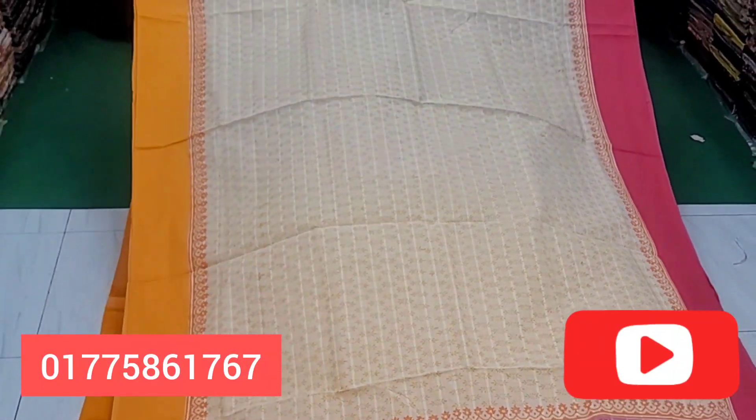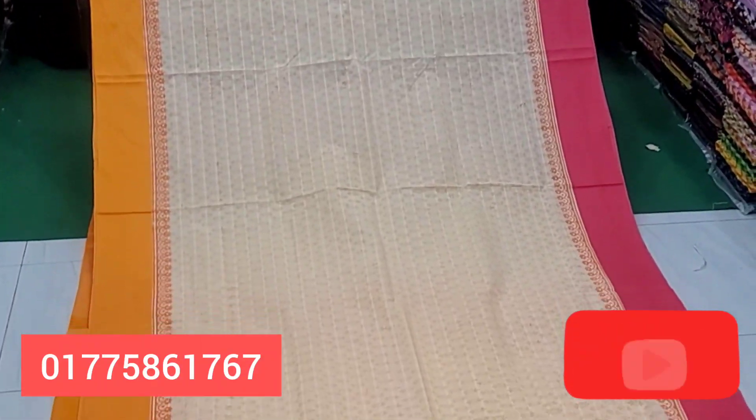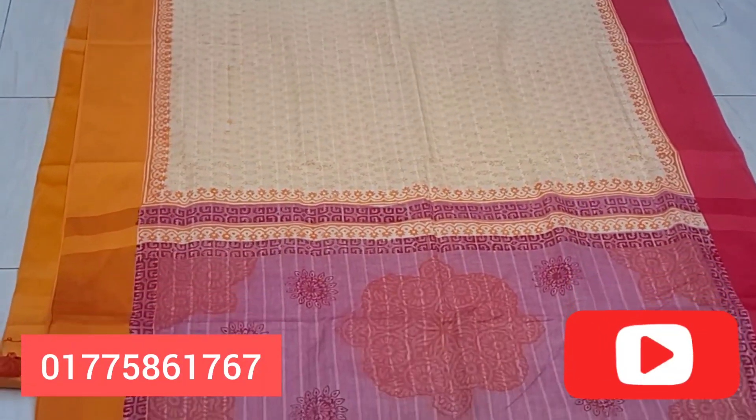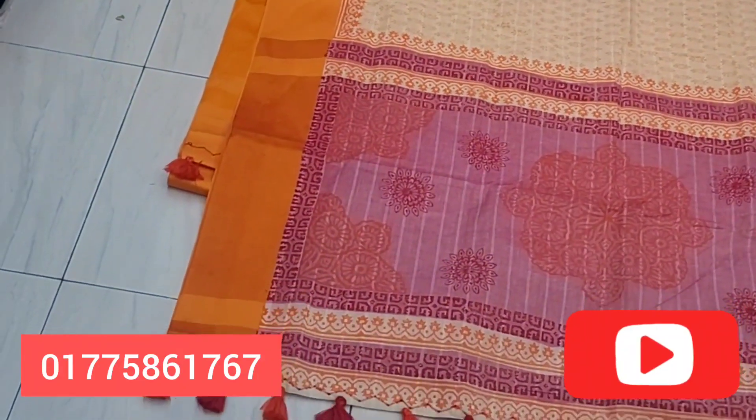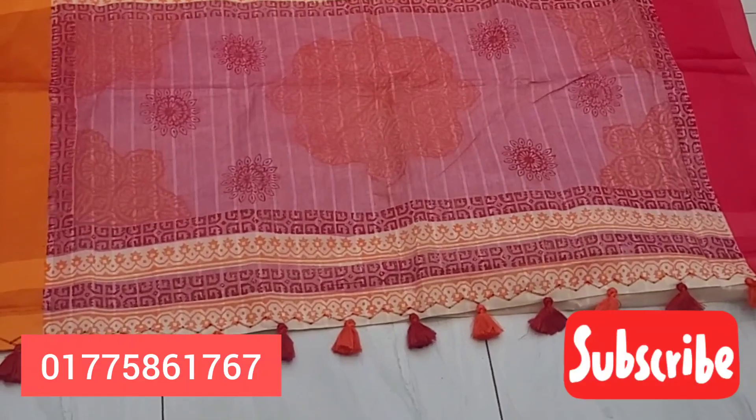The same design is made with a different color combination. This is a little bit of a box. We will show a little bit of the color.